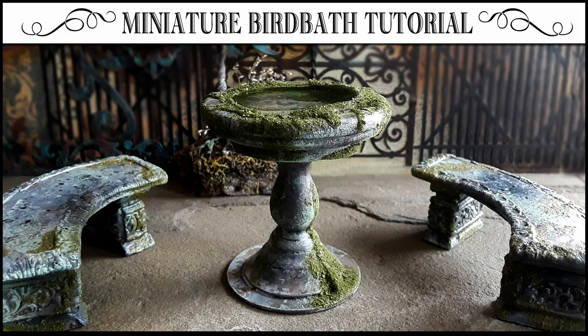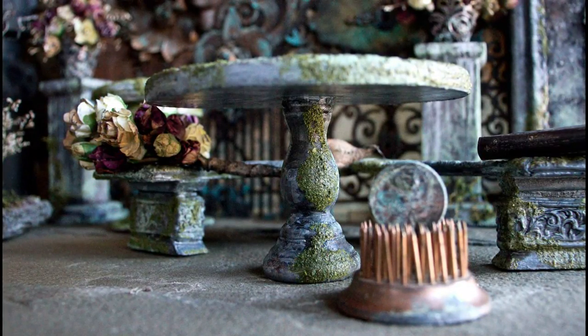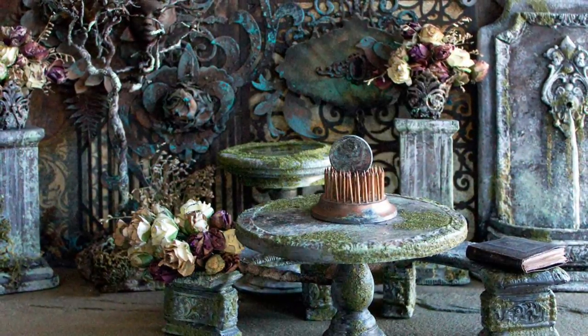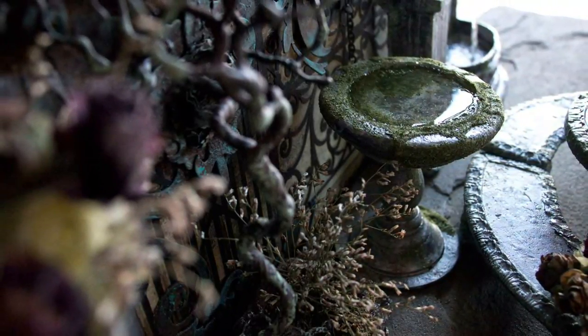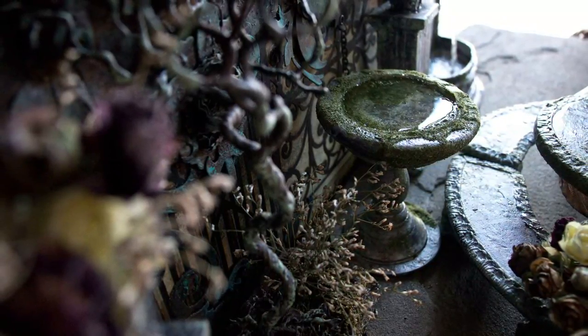Hi, it's Heather from Thicketworks, and today I'm going to share the process for creating this miniature birdbath. In addition, we'll be making this beautiful garden table. Both of these projects will be included start to finish in today's tutorial. There's a link in the description to a helpful free downloadable printable that you can use to help create both of these miniature pieces. I hope you enjoy the process as much as I have.